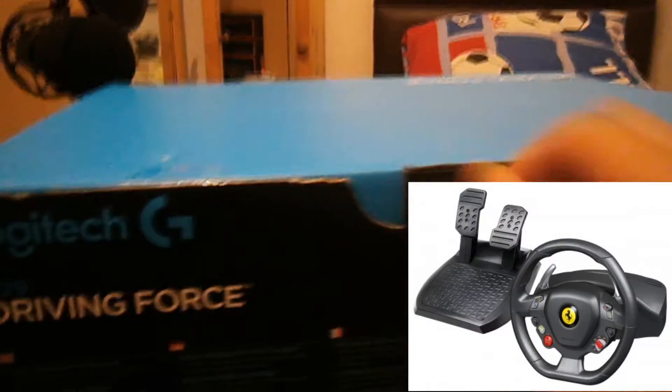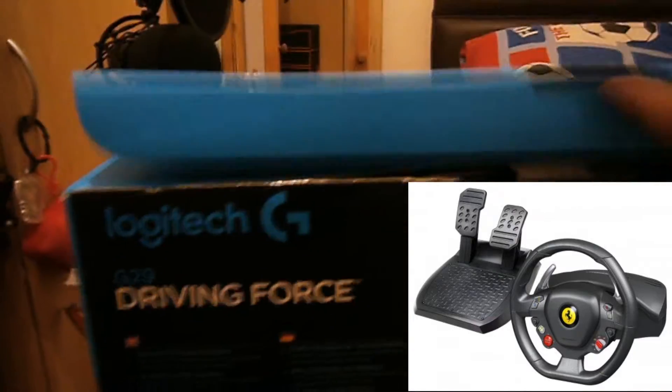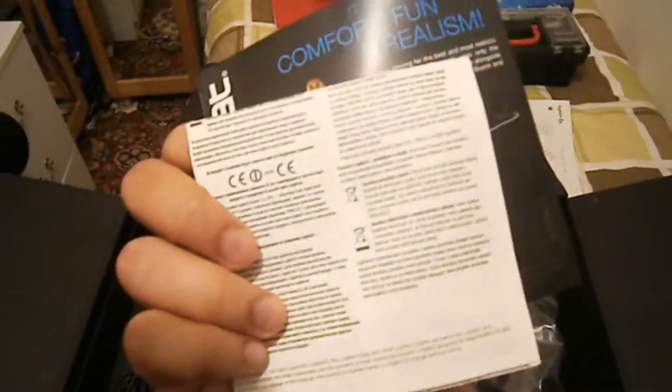Nothing else in that box. Now for the big one — the wheel and the pedals. I did buy a wheel before this, the Ferrari TX 458 Thrustmaster Italia wheel from eBay for about 80 pounds, but it was the wrong one — they wrote 900 degrees but it's actually 270. This one is 900 degrees. It works with PS3, PS4, and PC, which is what I'm gonna use.